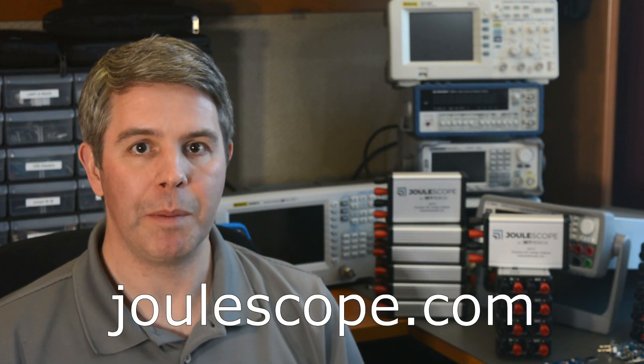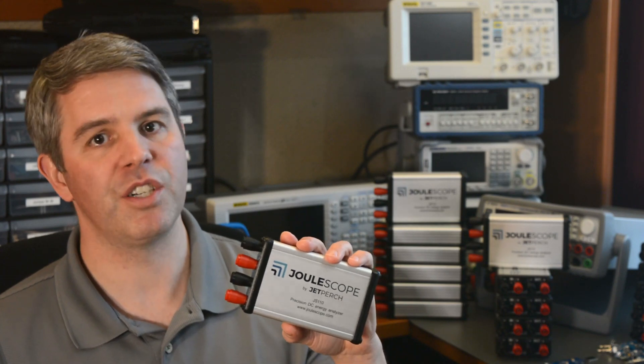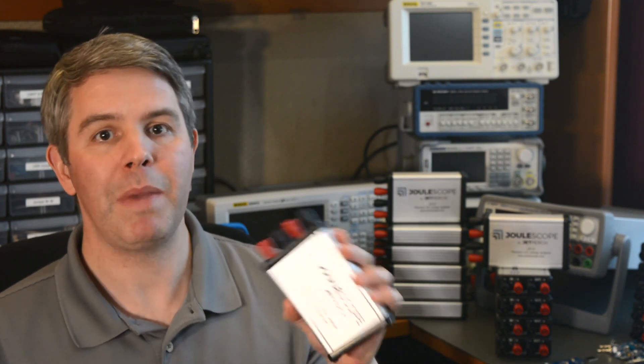I'll be launching a Kickstarter on February 19th, and the big challenge between now and then is growing the Joulescope community. I really need your help. Please start by liking and subscribing to the video by clicking down below, and then hop over to the Joulescope website, Joulescope.com, to sign up for the newsletter. I envision a future where we change our batteries less often, we recharge our batteries less often, and in general we have products that are just more energy efficient. Joulescope, in the hands of makers, engineers, and developers around the world, can make this happen.